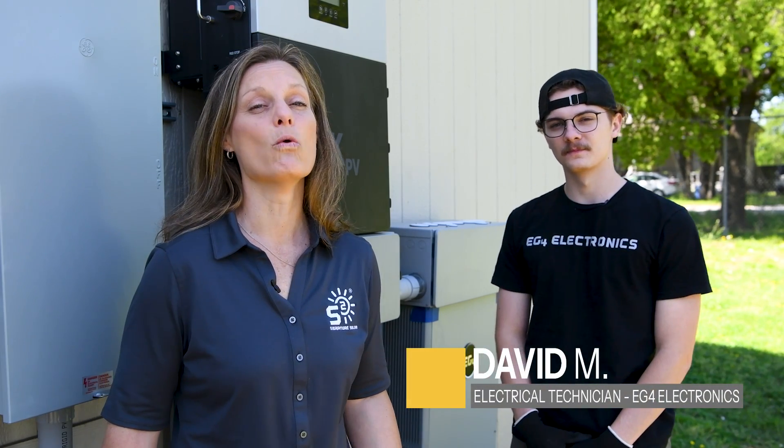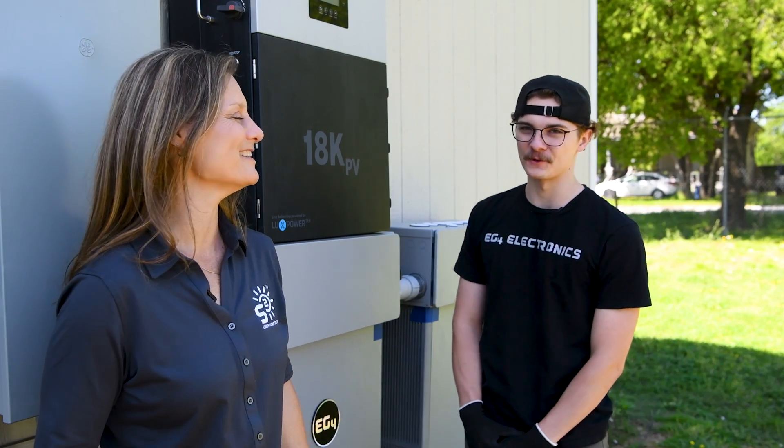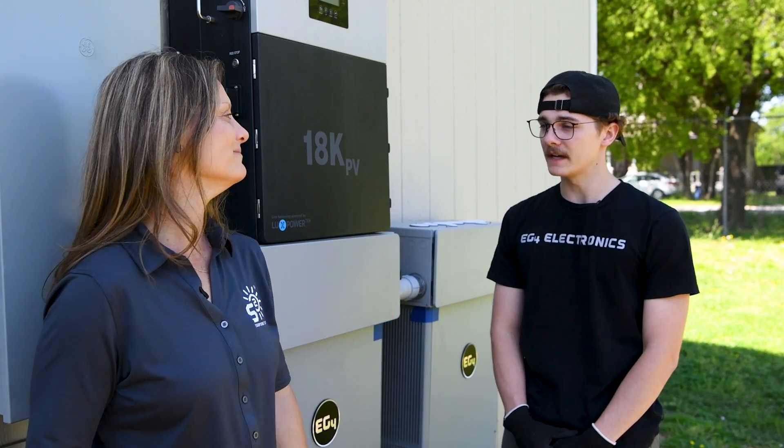We have David back with us again today to help us understand more about what's going on inside this home, based on what he helped us set up here outside. Thanks for being back with us again today, David. So while we're here, David, can you help us understand more about what this 18k right here is doing to power this home? Yeah, absolutely.